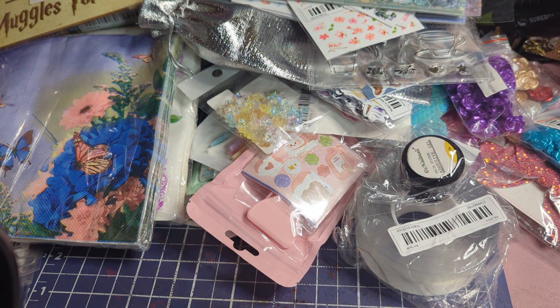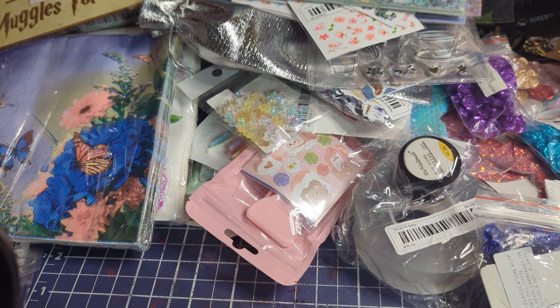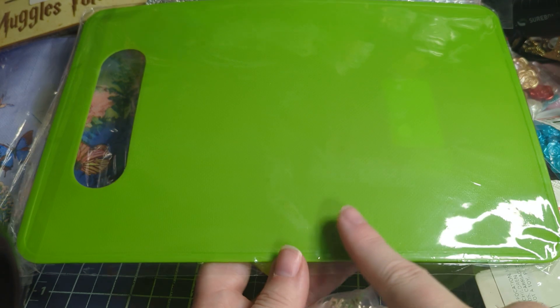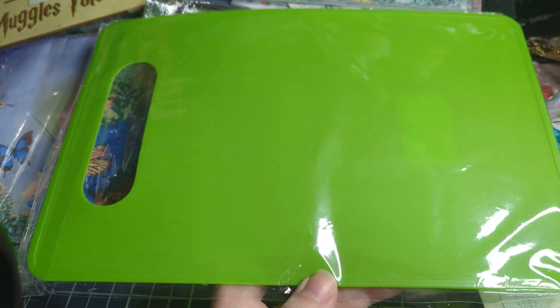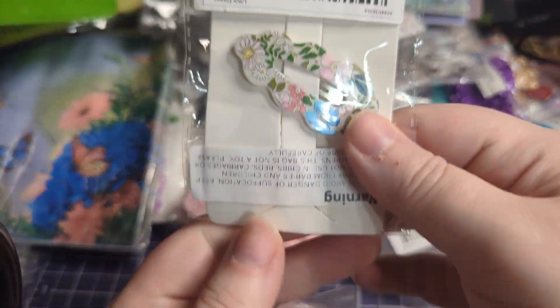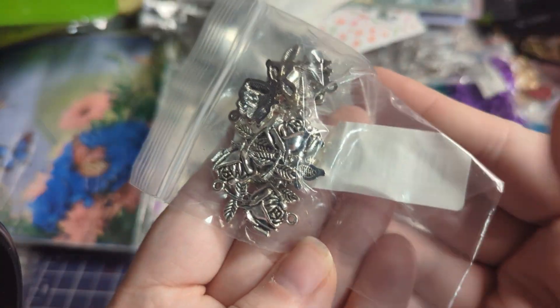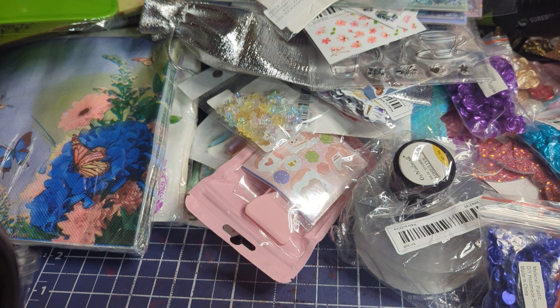I got this little cutting board for stamping because using paper is really annoying — this way I'm not stamping on my actual stuff. I think it was like 29 cents, which is amazing. Then I got this little clip that I think is super cute, and some rose charms that are fun. And I got a little elephant charm — I'm gathering elephant stuff for my son's baby book.